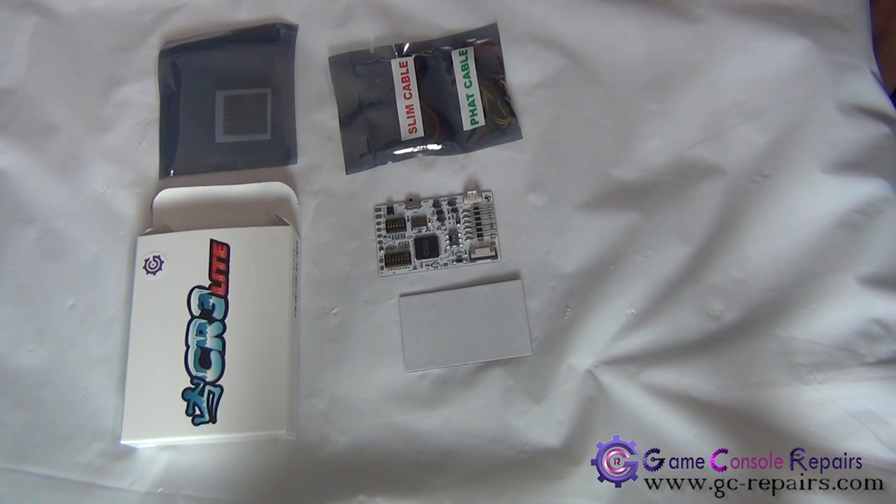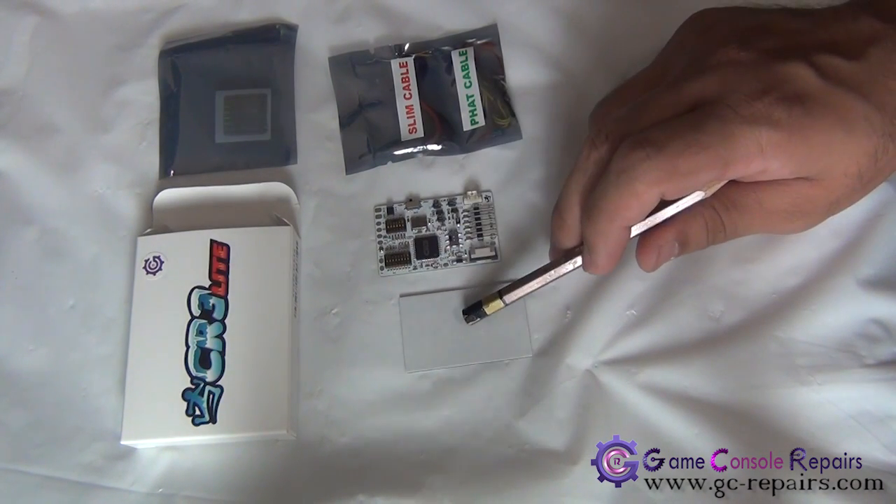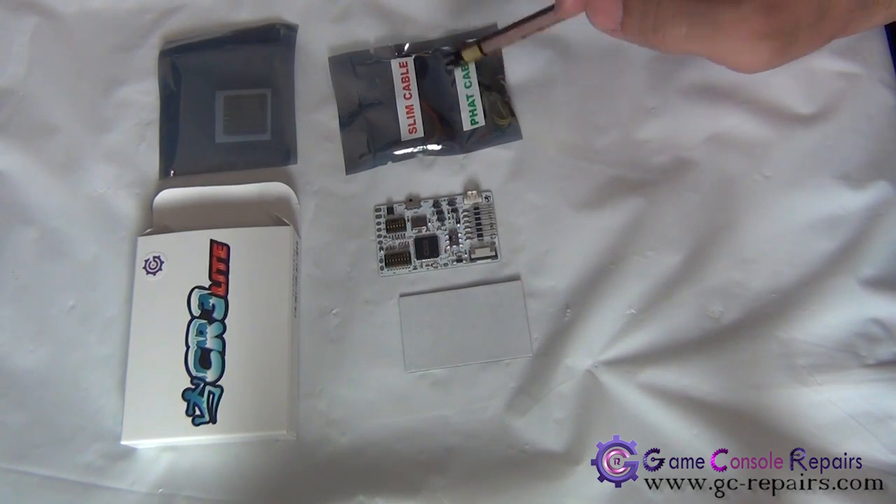Next, we'll be soldering CoolRunner CR3 Lite onto our motherboard. These are the contents of the package. You get your actual CoolRunner CR3 Lite chip with an adhesive pad, fat and slim cable set.